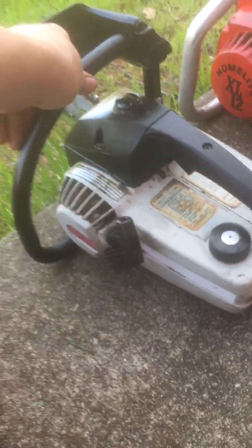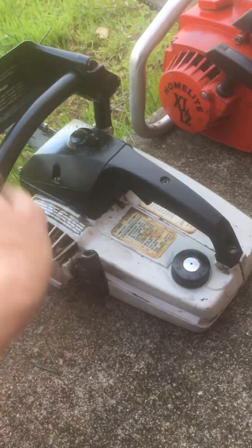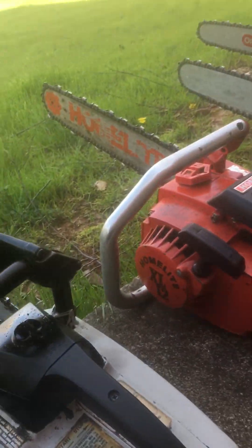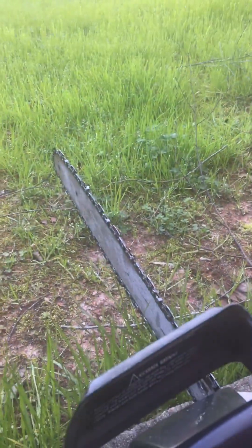Here's a mid-to-late 80s Craftsman 2.0. It runs great. Clean XL 12 with original bars — 16 inch, 20 inch, 14 inch, 16 inch. Great old saw.